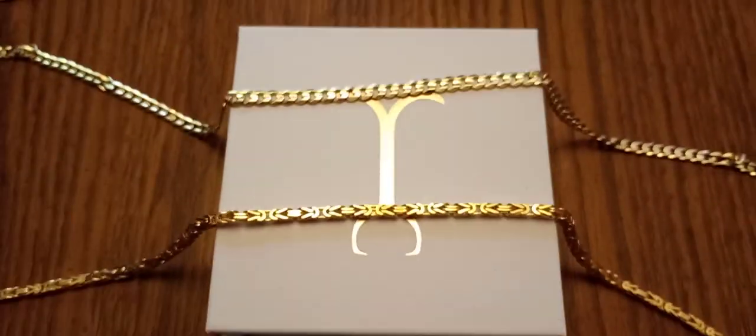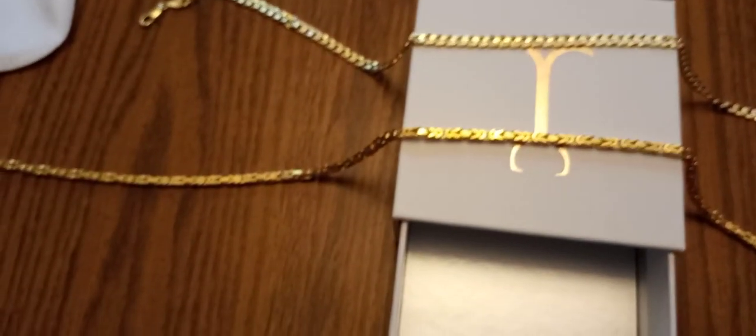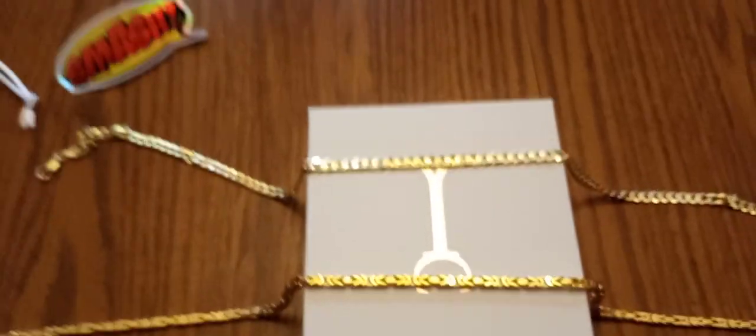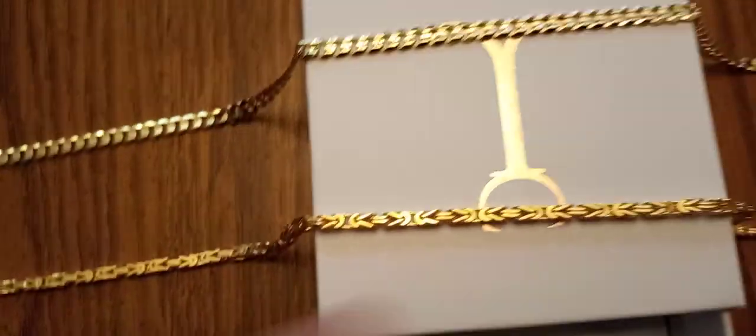I deal with the guy from Hardcore Pawn — Les Gold, the TV show. He loves Jacoji gold. No hesitation when he sees that stamp — boom, he knows it's real. His son did test the rope, but that's their job, and that went real good for me. I was able to get a few extra bucks. I went ahead and bought both of these chains with what I got for the rope, threw a couple of other pieces in. Sometimes I just get tired of stuff and want something different, but I've always wanted the Byzantine.